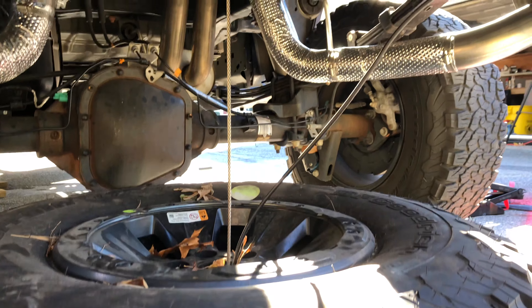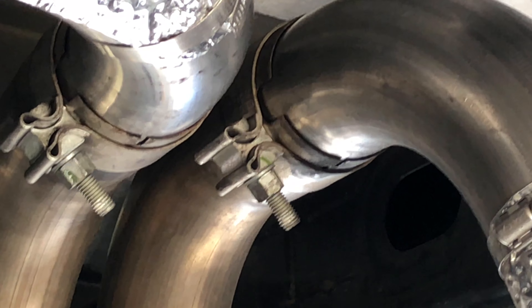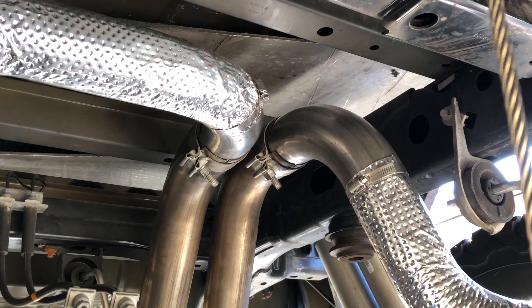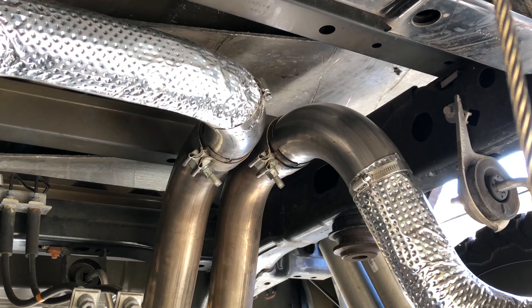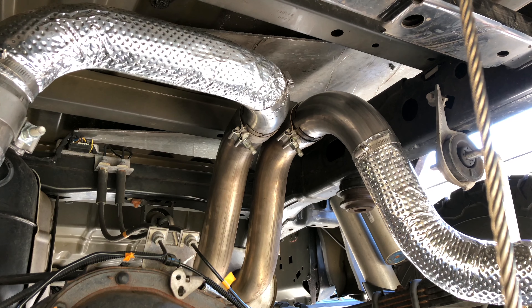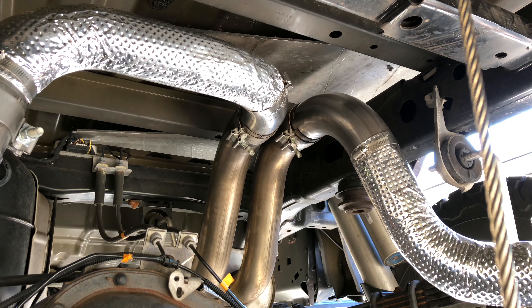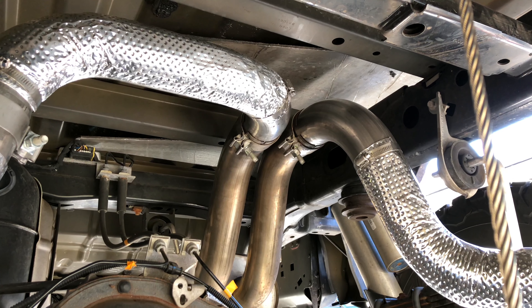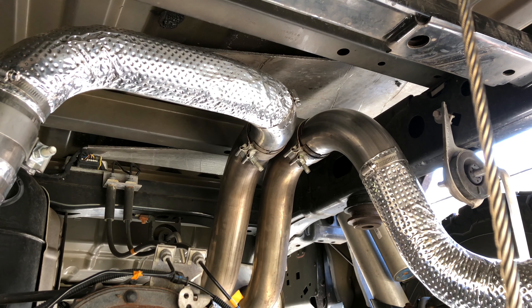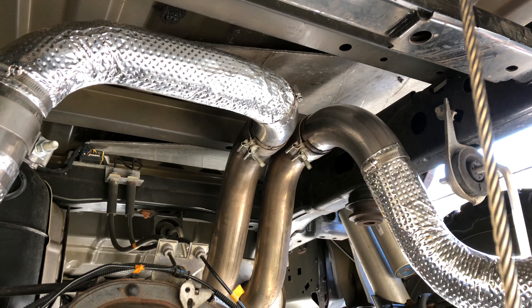Right there is going to be your main issue — it gets rusted on really easily. You're going to want to use something like WD Specialist Rust Release, as well as regular WD-40. Over time, just wiggling the exhaust back and forth like this, it'll come loose.